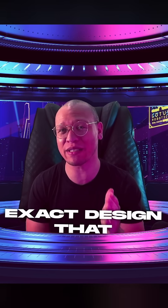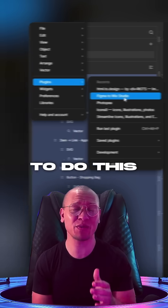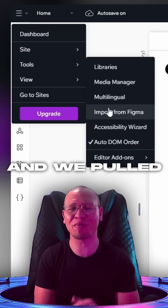We then took the exact design that was imported and brought it into Wix Studio, a no-code builder made for designers. To do this, we used the Figma2Wix Studio plugin — a couple clicks, and we pulled it into Wix Studio.